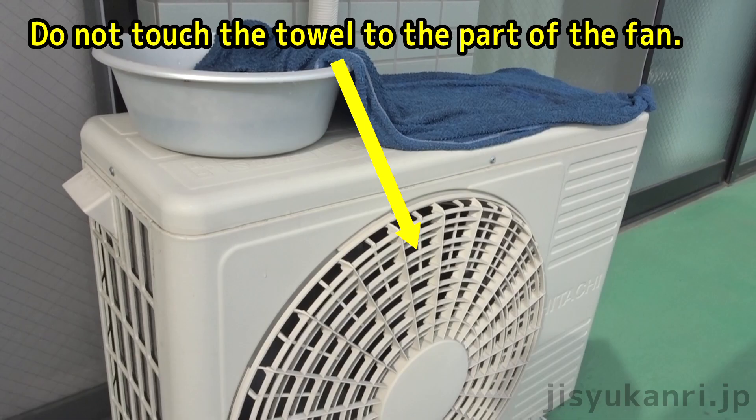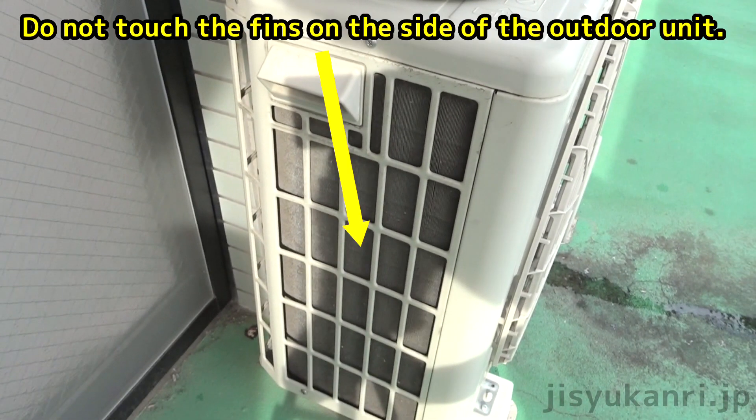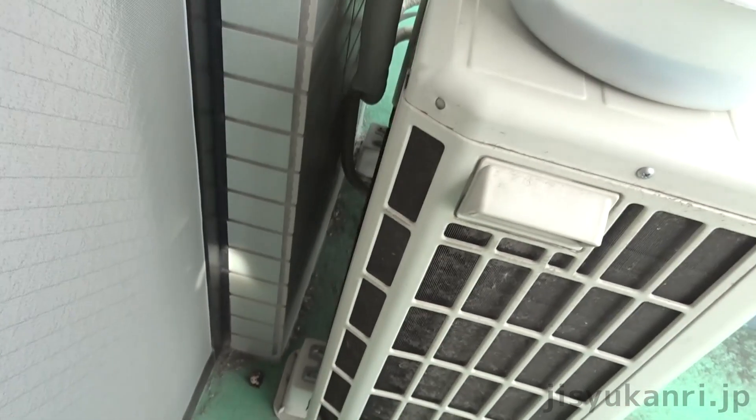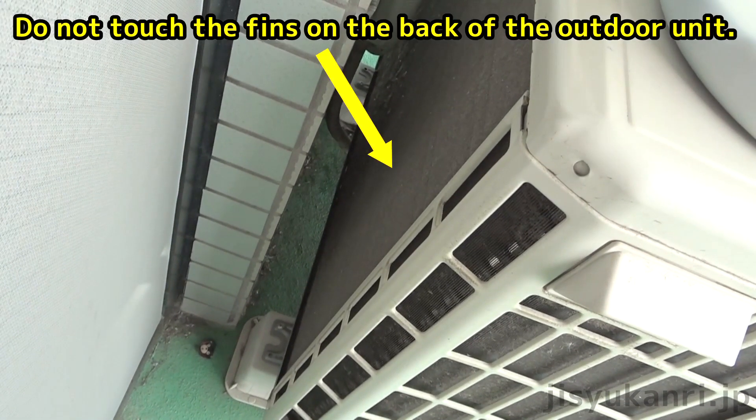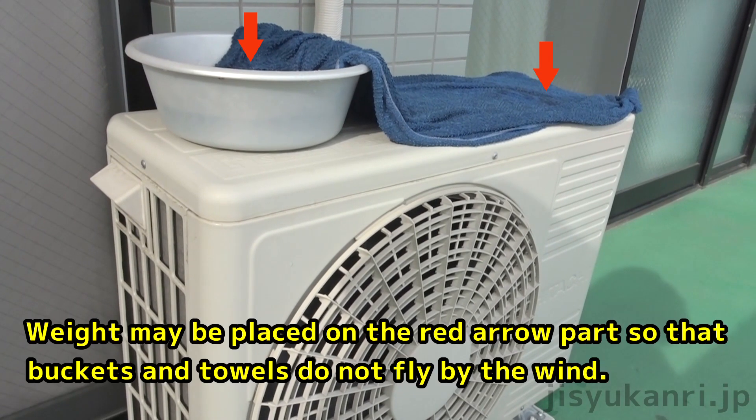Points to note: Do not let the towel touch the fan part. Do not touch the fins on the side of the outdoor unit, and do not touch the fins on the back of the outdoor unit. You may place a weight on the red arrow part so that the bucket and towel do not fly away in the wind.